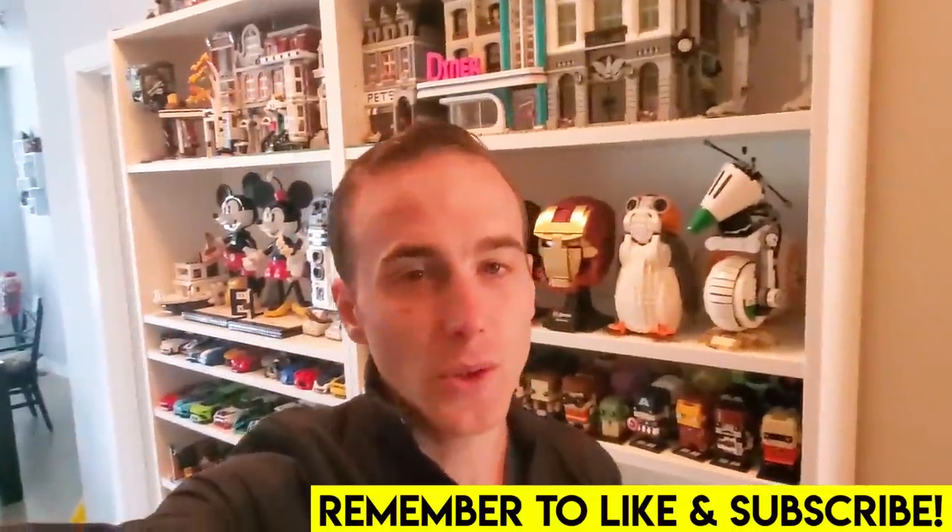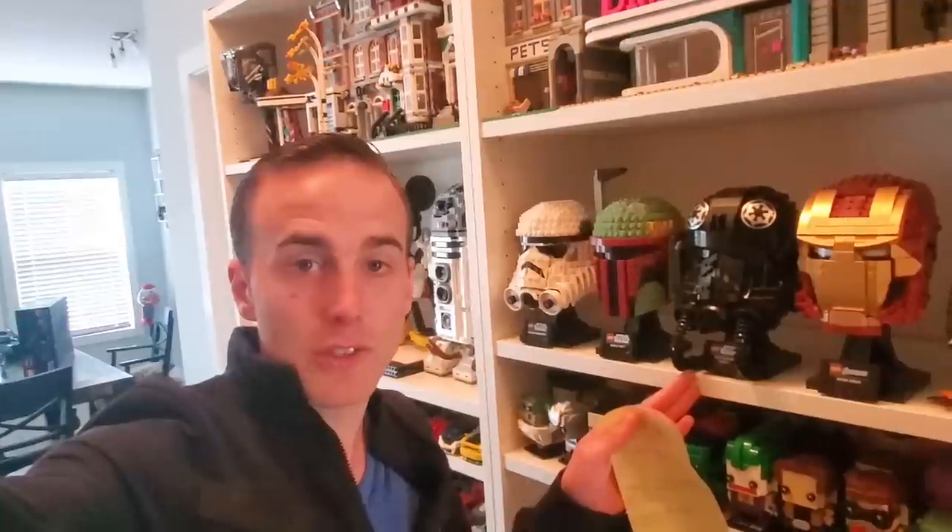Hey guys, welcome back, it's Jordan here. Today we're heading to IKEA — my wife gave me a shopping list for things for the house. Right now I've got some drywallers working in the basement on the new Lego room, so once the drywalling, taping, mudding, and all the finishing is complete, I'm going to be going to IKEA to find some shelving solutions for Lego sets. I'll take you guys with me to look at solutions for displaying Lego, storing Lego, and creating a Lego city. I may not buy anything today since I don't know exactly what I'm working with downstairs, but we may as well explore.